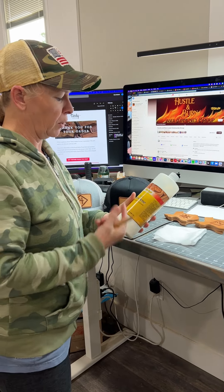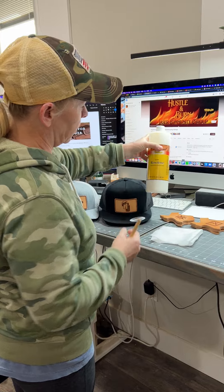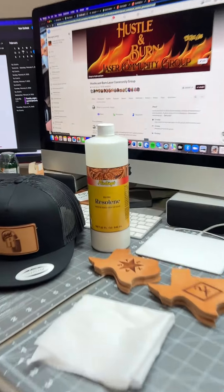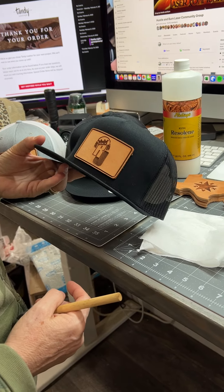Hey guys, it's Alicia Pate. I want to show you how I like to finish off my leather. I like to use a product called Resiline. After I have the natural — this is regular veg tan leather that I've engraved and cleaned.